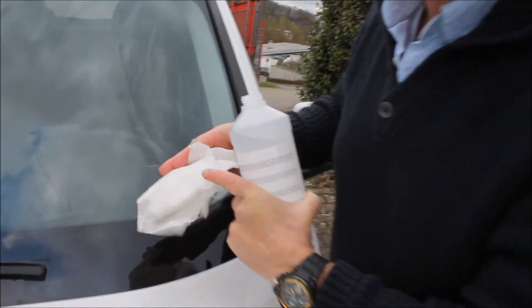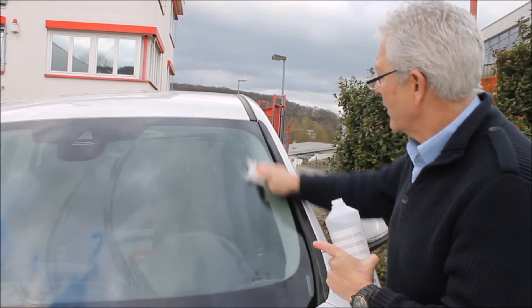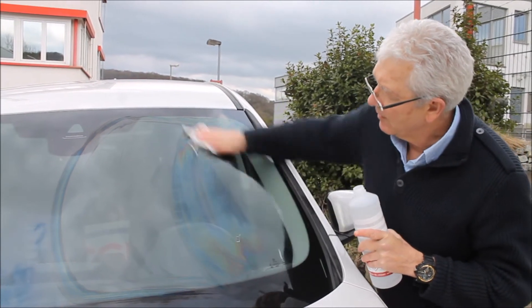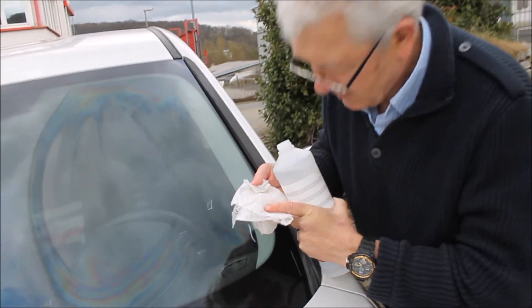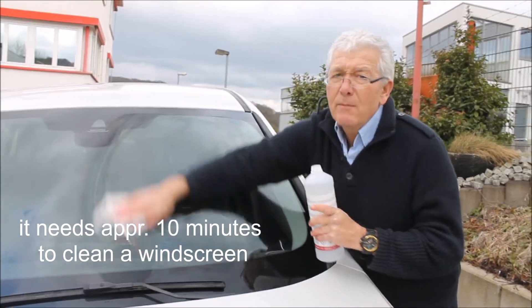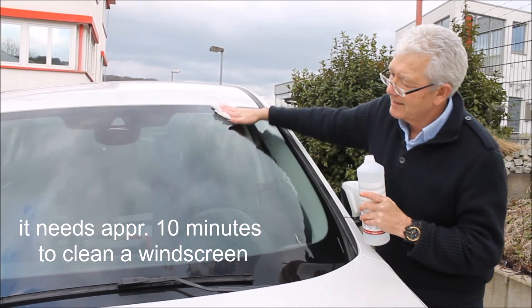Windscreens are very rough — people think they're smooth. They're covered in micro scratches, so we keep on going until we have a completely clean surface. I've turned the wipe over — still a little dirt there, so we keep on cleaning. Normally it takes at least 10 minutes of solid work before you clean a windscreen.